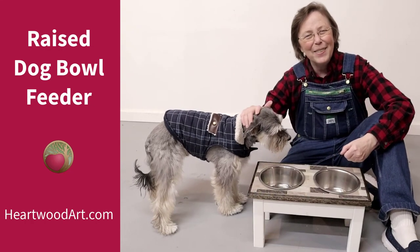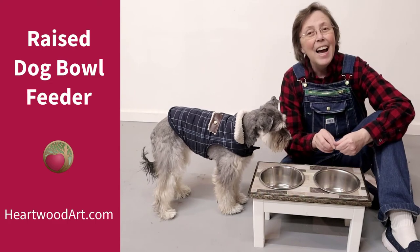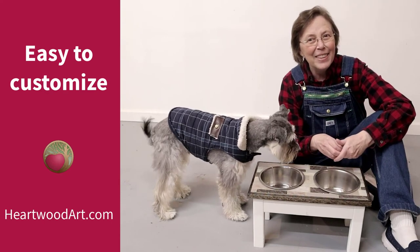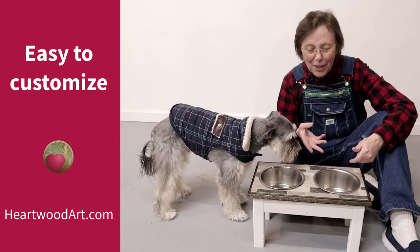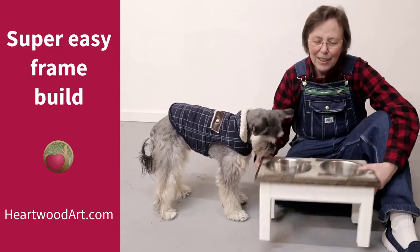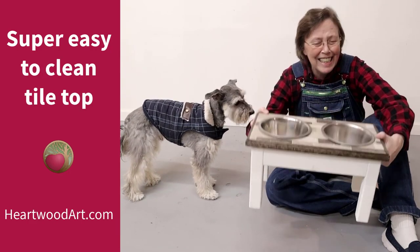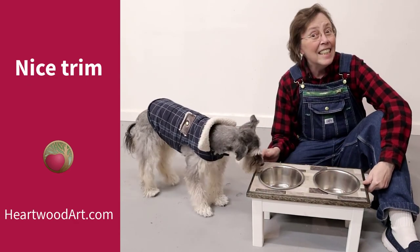Hello, happy woodworkers. Mania here with Heartwood Art. I've got Zach with me today because we're going to show you how I made this raised dog bowl feeder for him. He just loves it. As you can see, it's right in line with his neck and he can reach the bottom of the bowl just fine. You can customize this to any size you need for your dog. It's a real simple frame build with a nice tile on the top that's easy to clean and a little decorative edge. So let's get started.